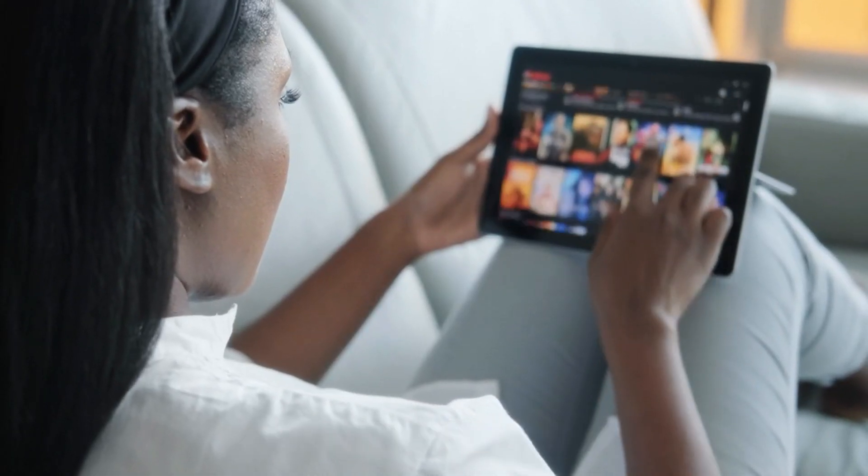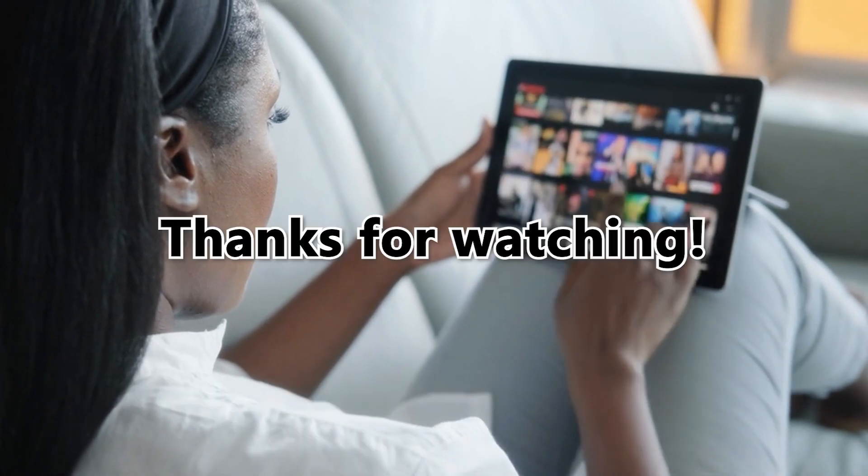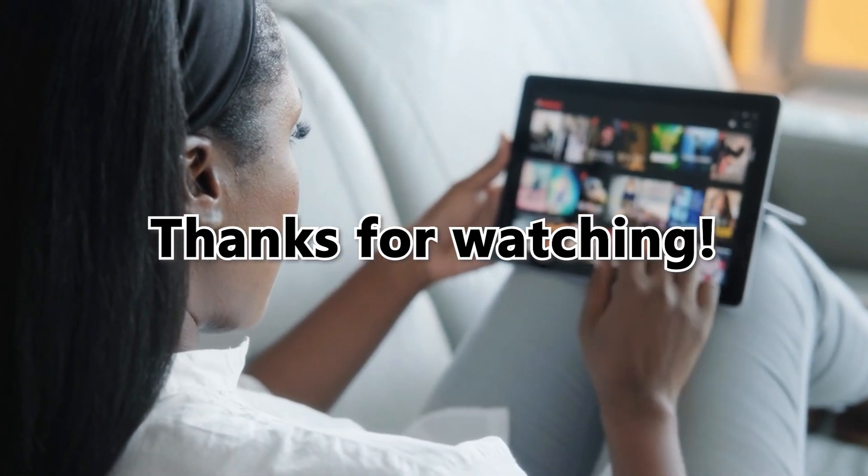So, there you have it. Now you can easily turn on Guided Access on your iPad. Thanks for watching, till next time.